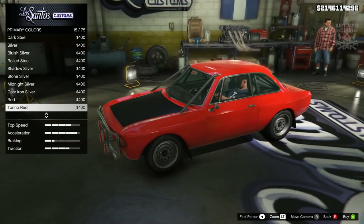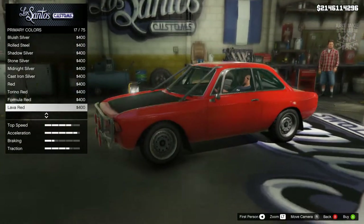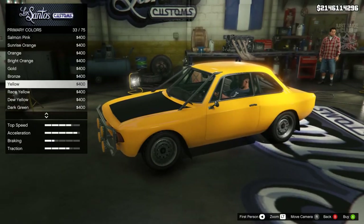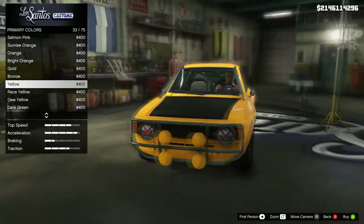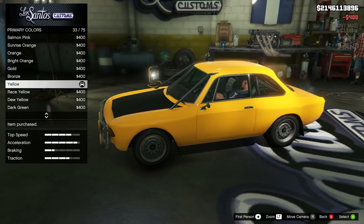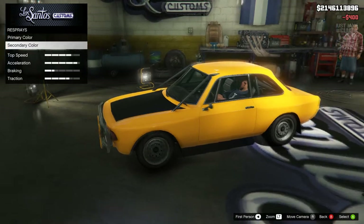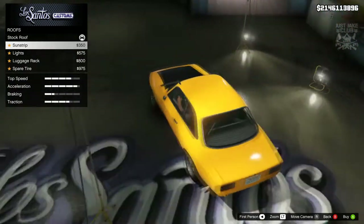Formula red looks good, maybe a blue could look pretty sweet, but scrolling through I saw this yellow and I'm actually digging the yellow — I think it looks sweet on this car. So we're going to go classic yellow for the primary color. Secondary color we've already discussed — chrome. Then we're going to go to the roof. We've got a sun strip, lights, a luggage rack, and a spare tire.